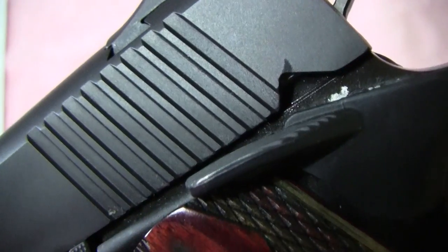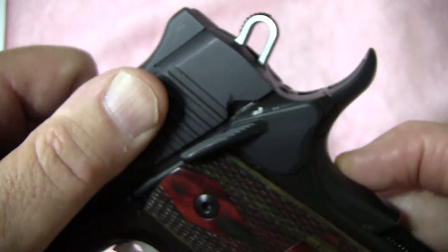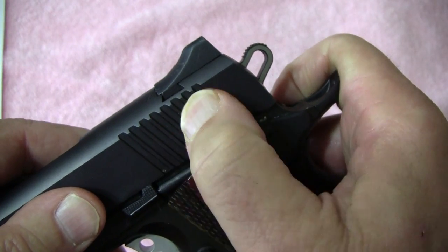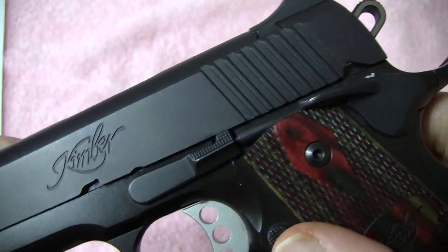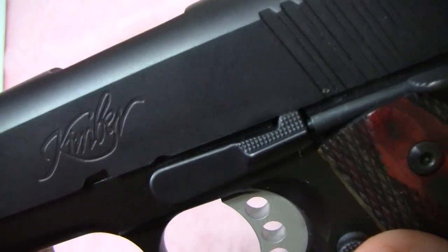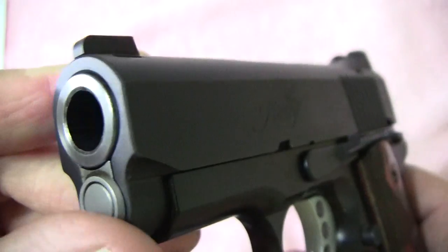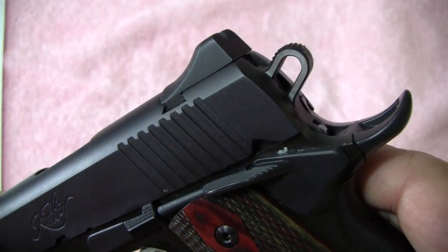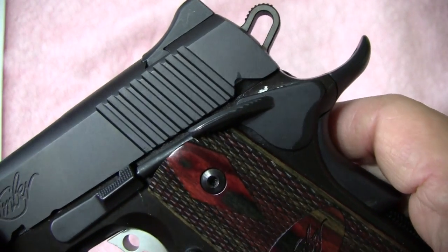One thing that's really good on the Kimber is see the way that they make the marks on the slide — very easy to get a good grip on it. Of course when you get Kimber, you're getting Kimber quality. This gun sells on average for at least about a thousand dollars depending on where you buy it.